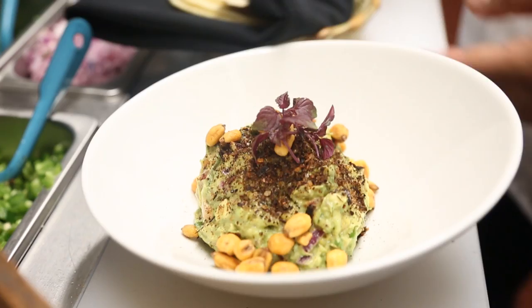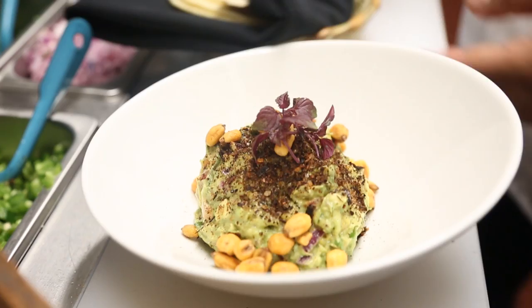We travel to those little towns up on the mountain, Oaxaca or Puebla, and we learn from those ladies how to cook many things, and then we adapt to our kitchen and we make our own interpretation from those recipes.